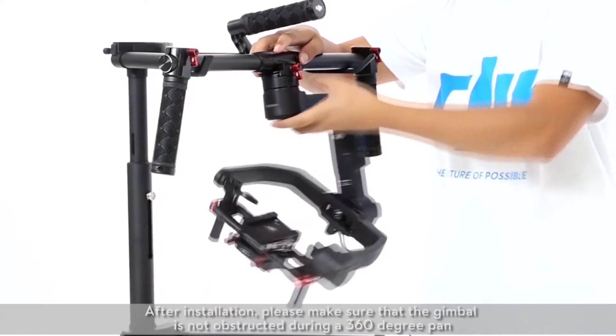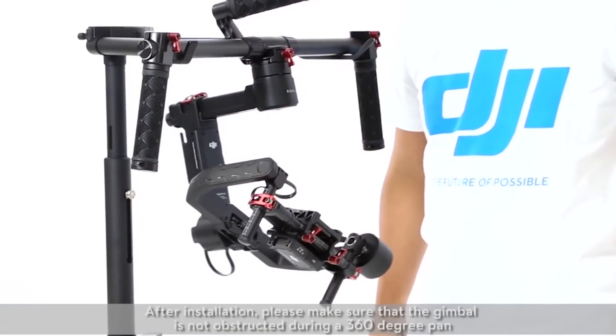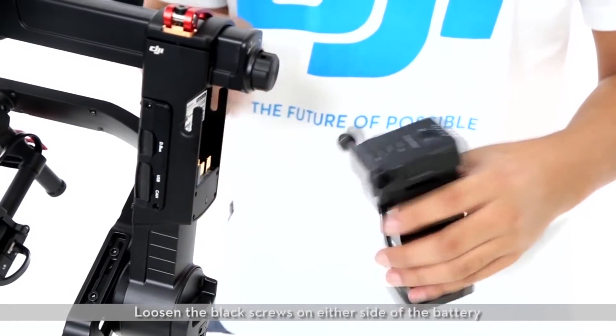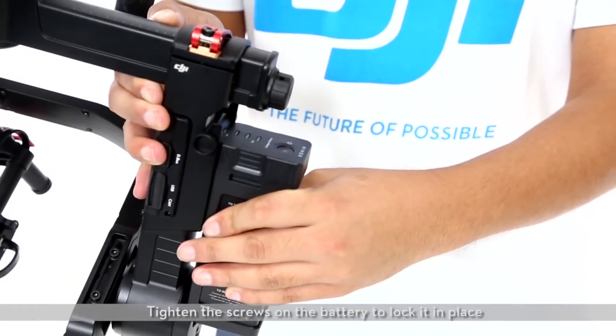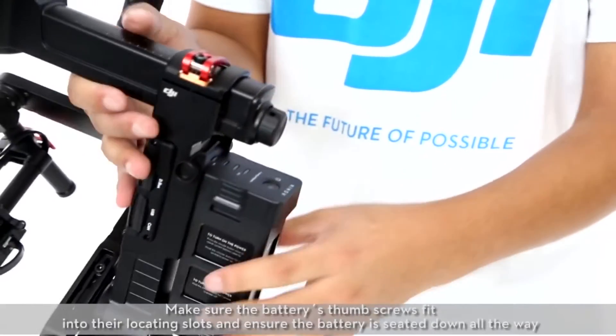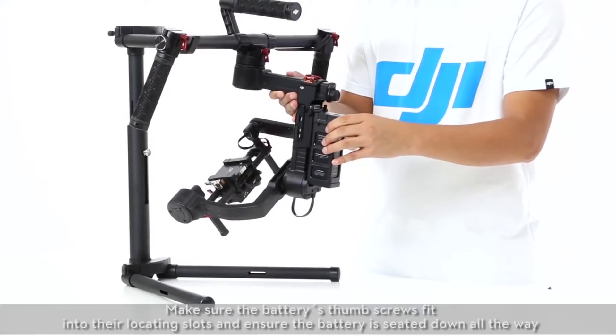After installation, please make sure that the gimbal is not obstructed during a 360-degree pan. Finally, install the battery. Loosen the black screws on either side of the battery and gently slide the battery into the gimbal. Tighten the screws on the battery to lock it in place. Make sure the battery's thumb screws fit into their locating slots and ensure the battery is seated all the way down.